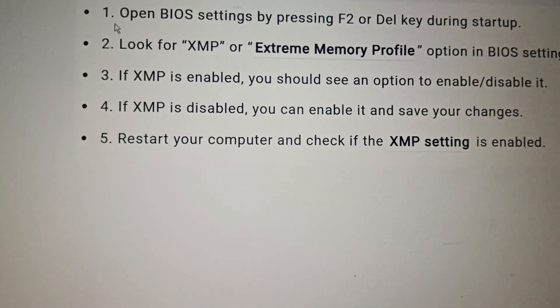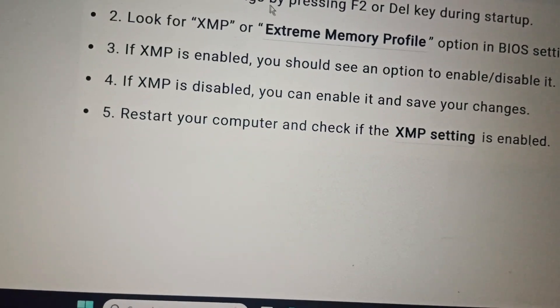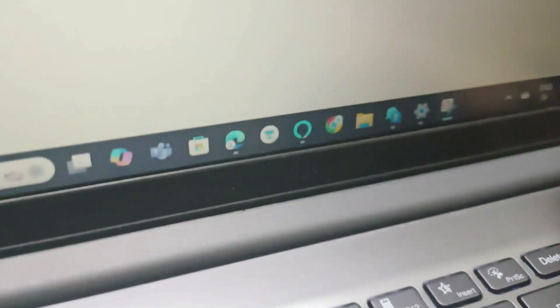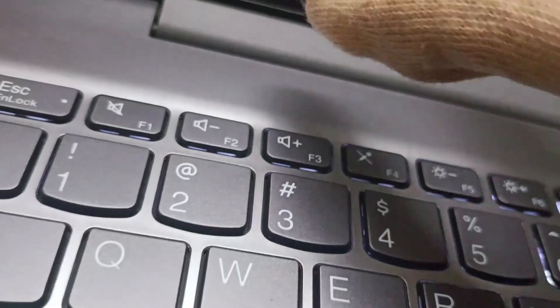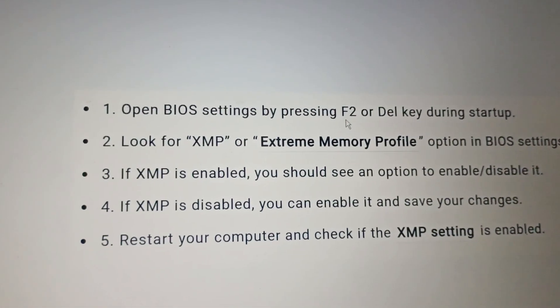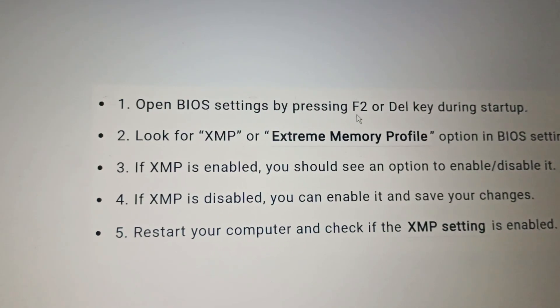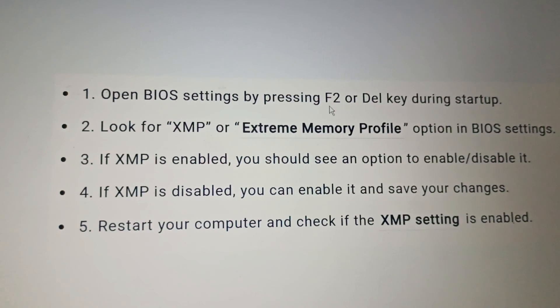First, you need to go to the BIOS. To go to BIOS, switch off your PC by clicking on the power button for a few seconds and close the PC. While opening the PC, click on the F2 button continuously and this will open your BIOS setup.